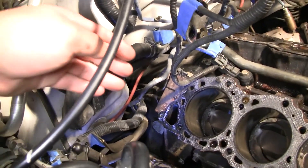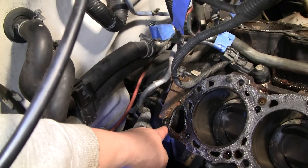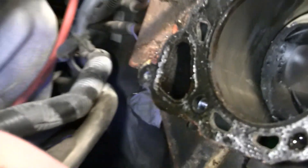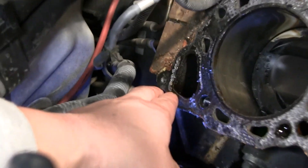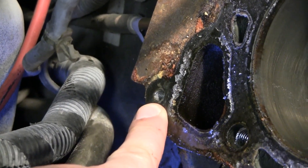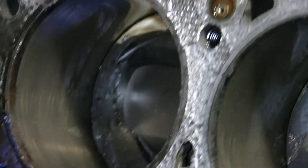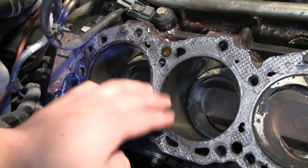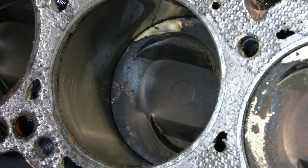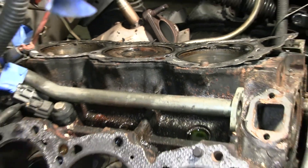Let me show you where it's at on the engine itself. Right here on the engine, back here — it's right here. And this was a son of a bitch to get off. That right there. Overall, the pistons look okay on this side though, in comparison.